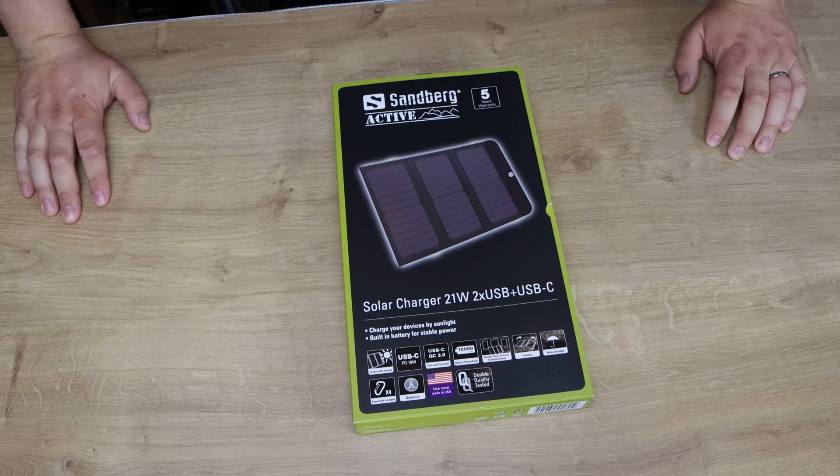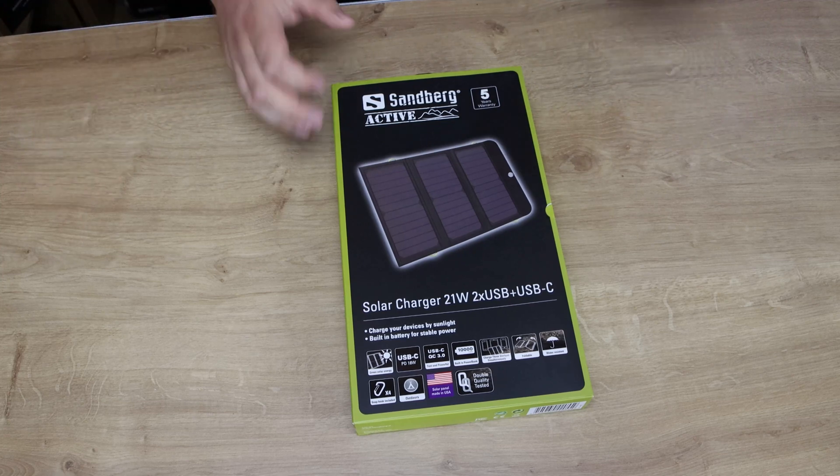Most laptops are usually 45 watts and above, but it was able to do it. It probably took 10 minutes to get about a 3% charge, so it was a bit slow, but it did do it.